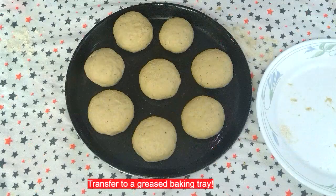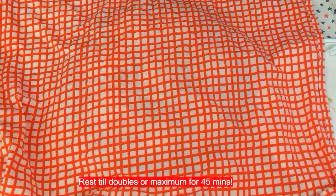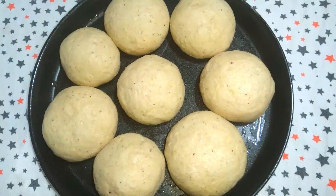Now let the shaped buns rest till they double up, or a maximum of 45 minutes, covered with a damp cloth. Our dough has doubled up.